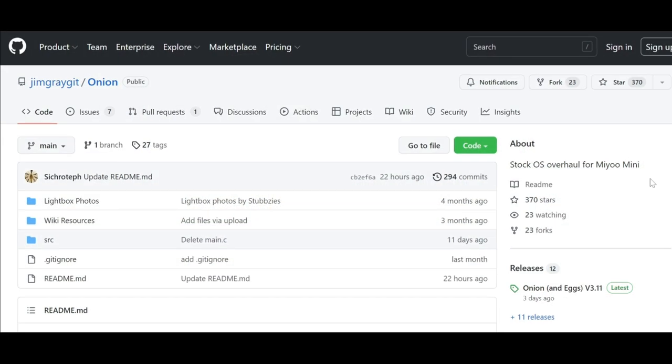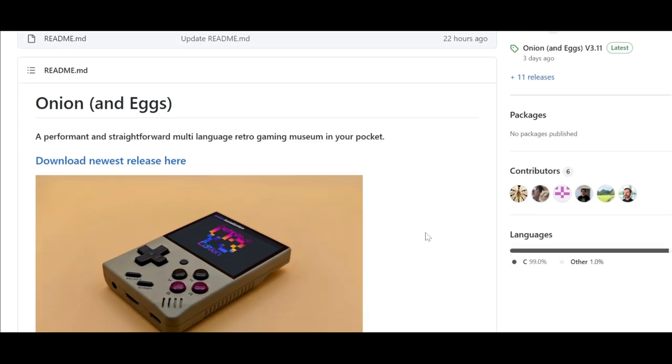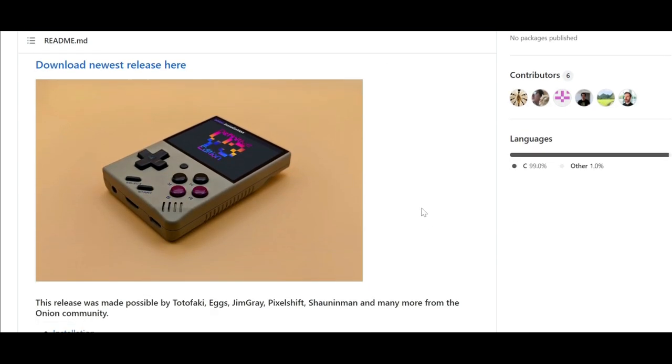To start off, if you're interested in Onion OS for your Miyoo Mini version 2, you need to go to the GitHub site - I'll leave a link in the description. Onion OS gives us an overhaul of sorts, with some additional emulators not in the stock version and a few other things. I'm going to give you some tips and highlight some issues I found, so you can avoid the same frustrations I had. I'm not a newbie at this, and I definitely had some frustrations.